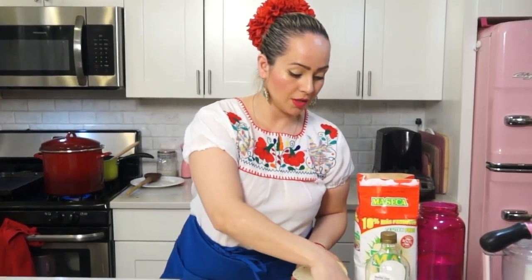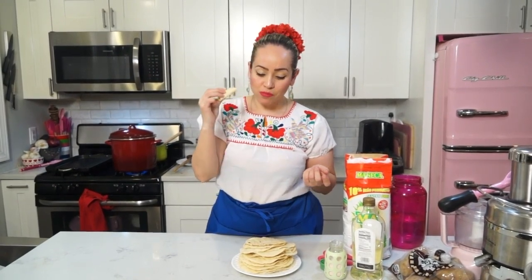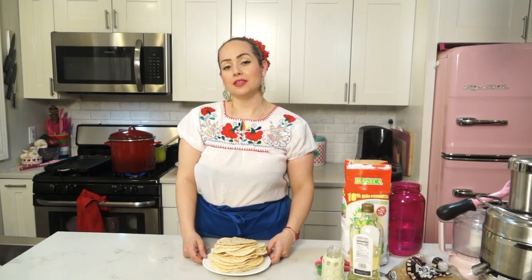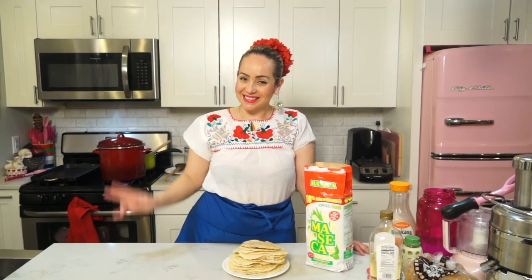The best way to eat a tortilla is with a little bit of salt — roll it up like a taco. I hope you can make tortillas at home and enjoy them with your family. You can make tacos, quesadillas, and many other things. It's always good to enjoy a fresh tortilla. Don't forget to subscribe to my channel and let me know if you want me to try another recipe. Bye guys, until next time — I hope you enjoy your tortillas. Adios!